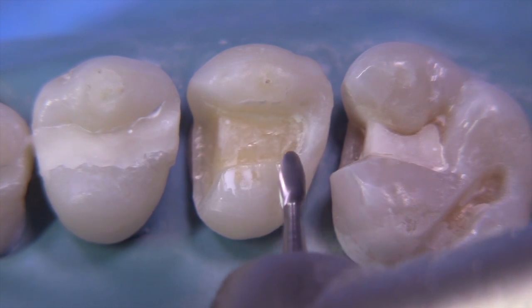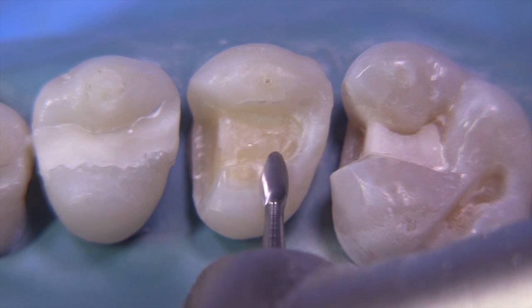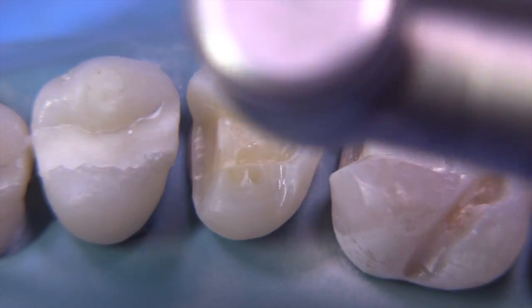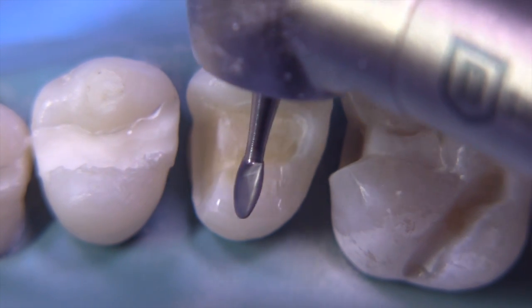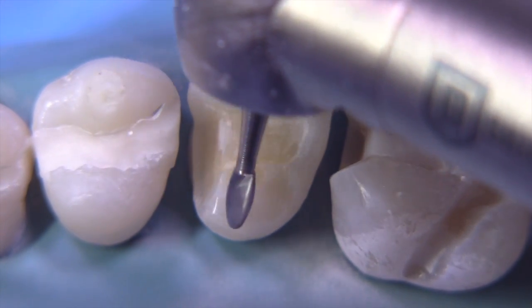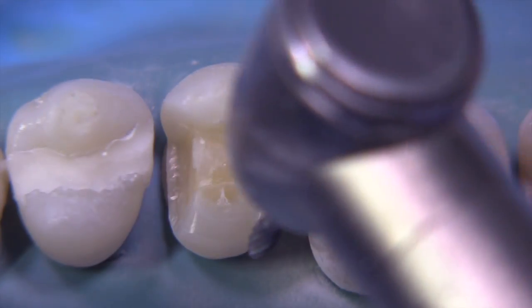You want to keep an idea of how much you are prepping. We'd like to have 1.5 millimeters of gold on top of this. So you have to just either use depth cuts or the thickness of the burr to estimate that. And then, once the rubber dam's off, we can go back and verify the reduction with interocclusal records that we can measure before we're ready to take the impression.